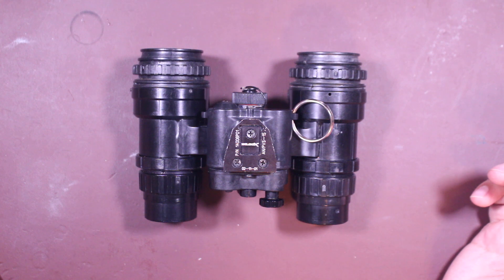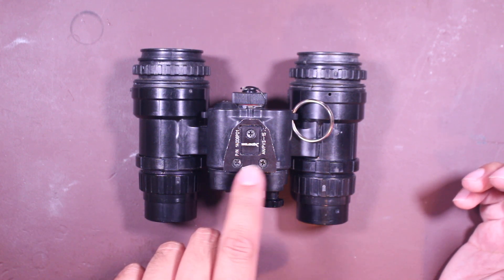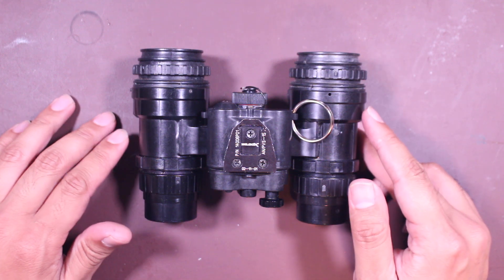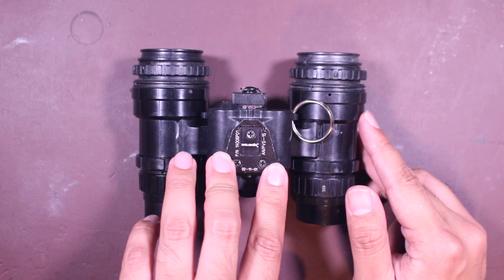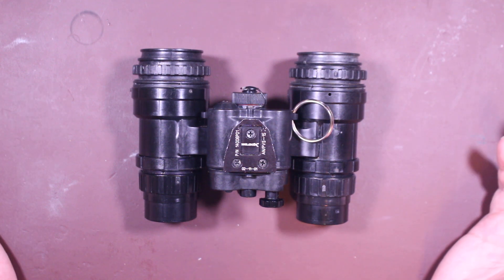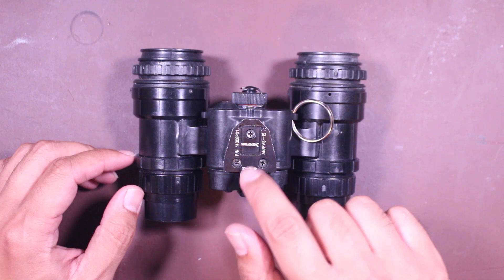The way to distinguish between them is this dovetail right here. You have the triple screws for the C, and the single screw for the A and B. A lot of people don't like the A and B model because over time with the single screw system, the dovetail can get crooked and throw off alignment between your eyes and the tubes. So everyone tends to search for the C model, which has these triple screws.